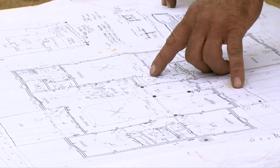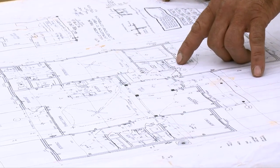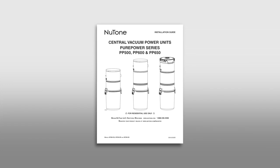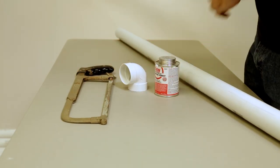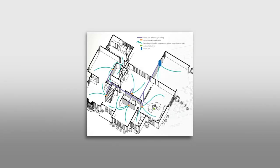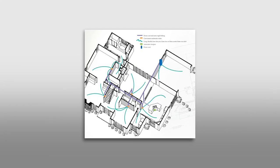Planning is the key to the successful installation of a central vacuum system. Begin by reading your installation manual and gathering the tools and installation materials recommended. Next, plan the layout of your system based on the layout and characteristics of your home.